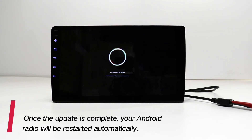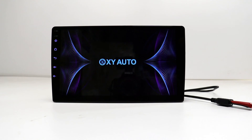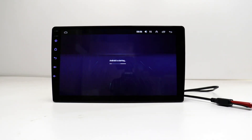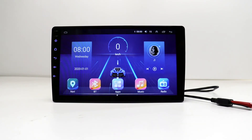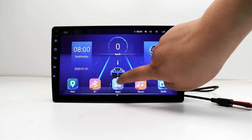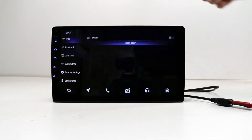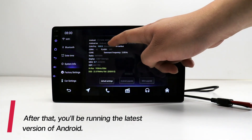Once the update is complete, your Android radio will be restarted automatically. After that, you'll be running the latest version of Android.